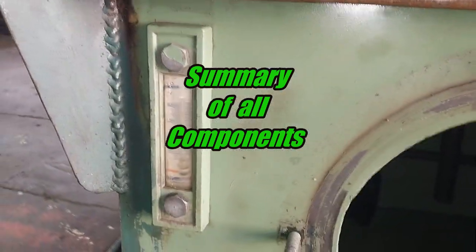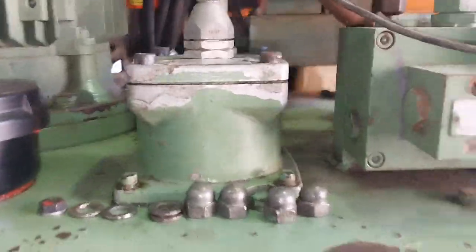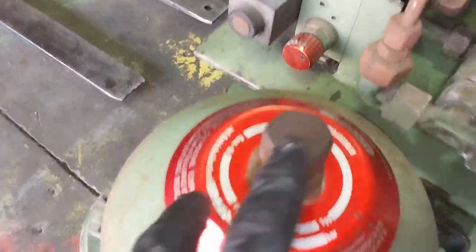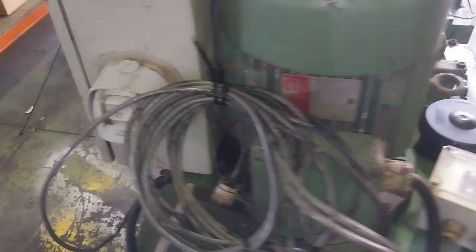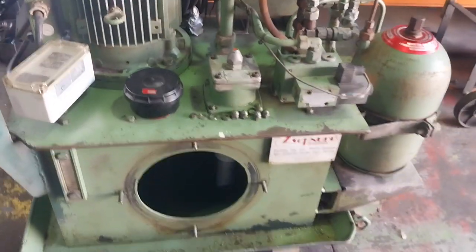Level gauge, breather and filler, return filter, unloader valves, adjustable inline relief valve, CTOP5 valves for high flow, accumulator, charge port for the accumulator for inert gas, 5.5 kilowatt electric motor, and a bunch of controls including a temperature control system — quite a lot of bits and pieces on this hydraulic power pack.